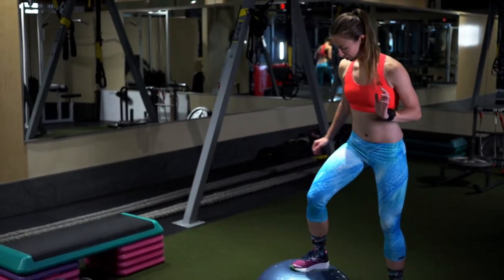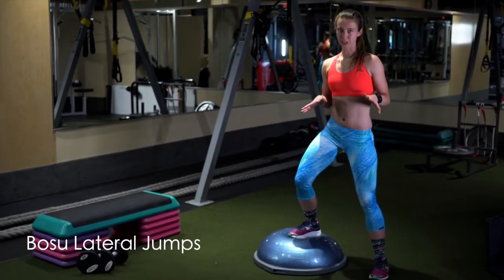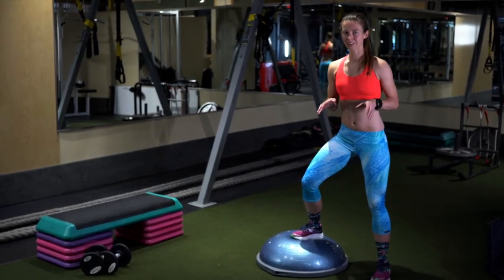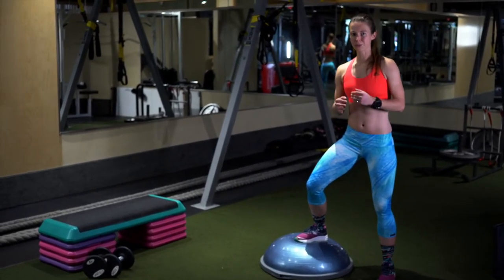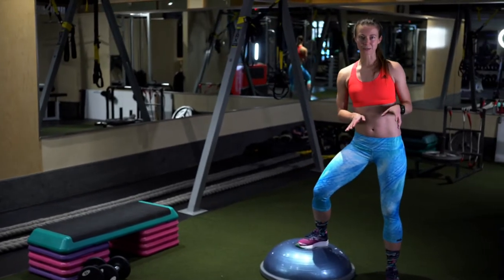The first thing I want to show you is the BOSU lateral jumps. The reason why I like this one is because as runners, we're usually always moving forward but we're not doing enough side-to-side movements.